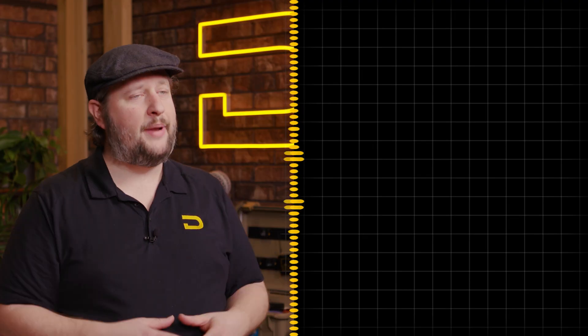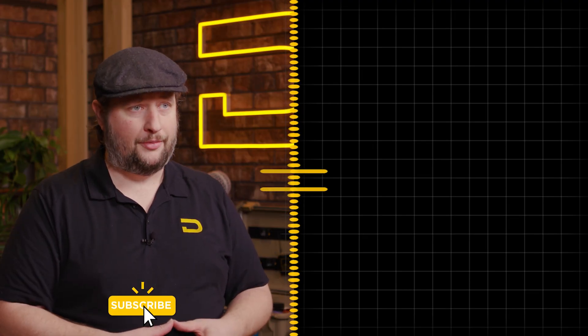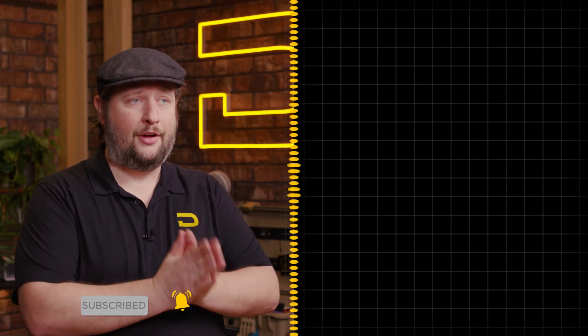Products like the SPD-1 come from community support like you guys. We're excited to launch this product today in stores and online, so check with your local dealers to find out more about the SPD-1. If you have any questions, drop them down in the comment section below. I'm Andrew from Deity Microphones — thank you for watching.